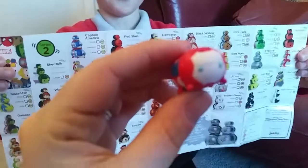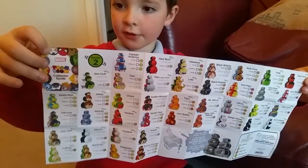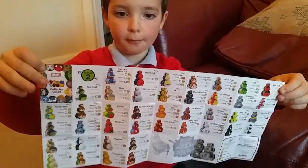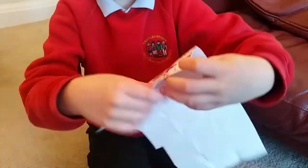And these are the people who you can collect. There's lots of them and I think there's a little sticker in this corner. So I'll read some of the names out.